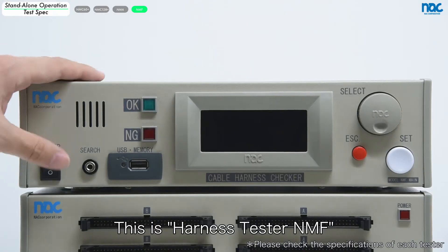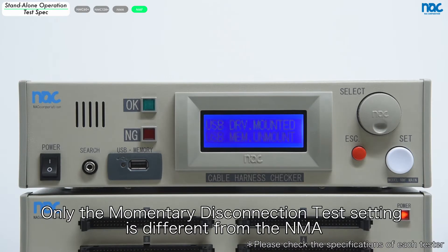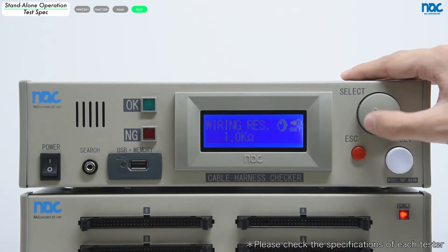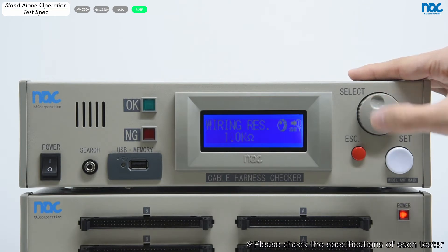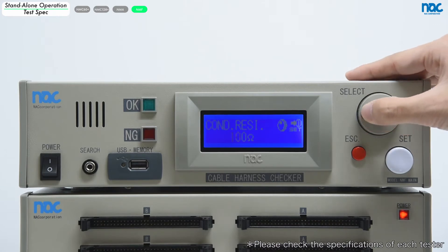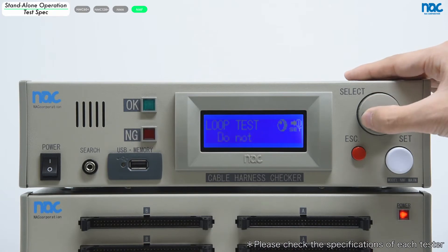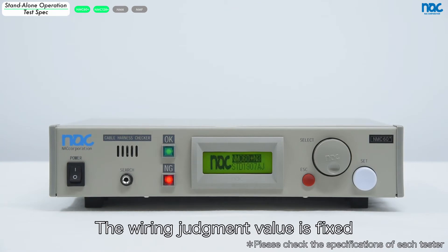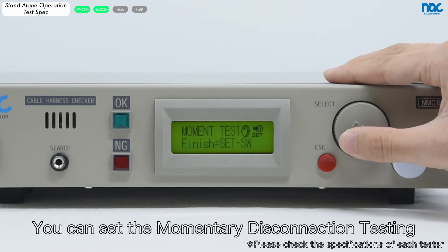This is Harness Tester NMF. NMF is the best tester for multipoint testing. Only the momentary disconnection test setting is different from the NMA. This is Harness Checker NMC+. The wiring judgment value is fixed. You can set the momentary disconnection testing.